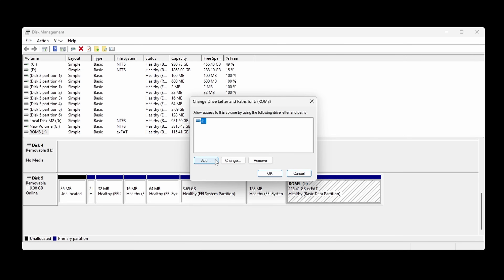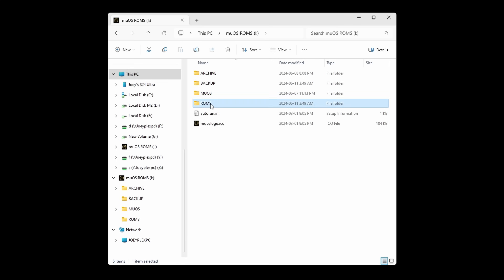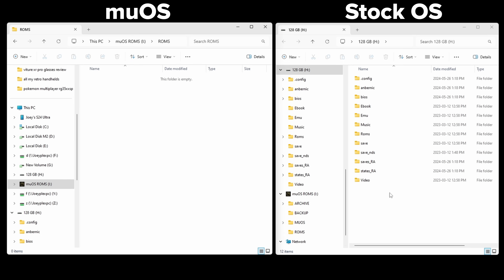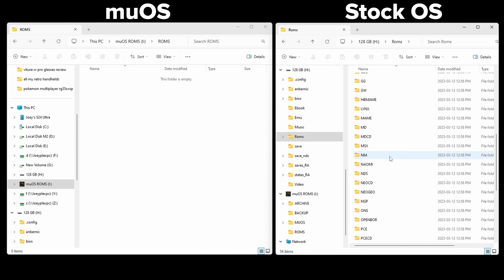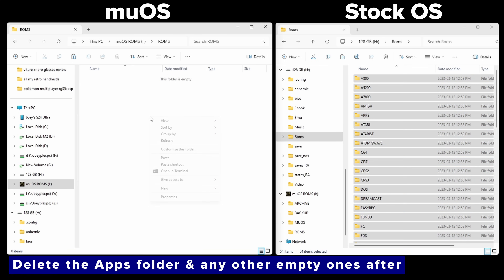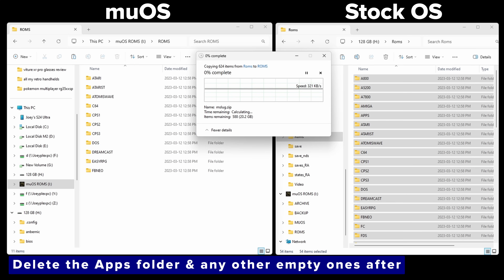When you open the drive you're going to see a few folders and one of them is called ROMs. It's great because it's empty and there's no set folder structure — all you need is some folders in here with games inside of them, using system names or whatever you want. Personally, I'm going to connect my stock OS ROM card and just go into the ROMs folder and copy and paste all of the ROM folders over to the MUOS ROMs folder. If you can't connect two SD cards at once, you can back up the folders onto your PC and then move them over to the MUOS folder afterwards.